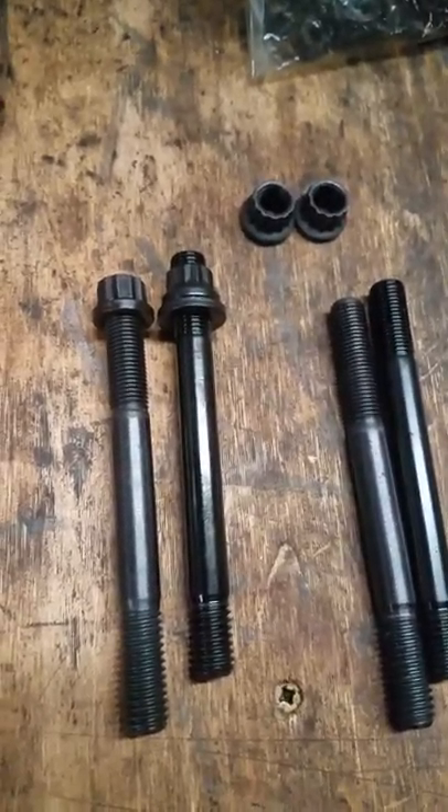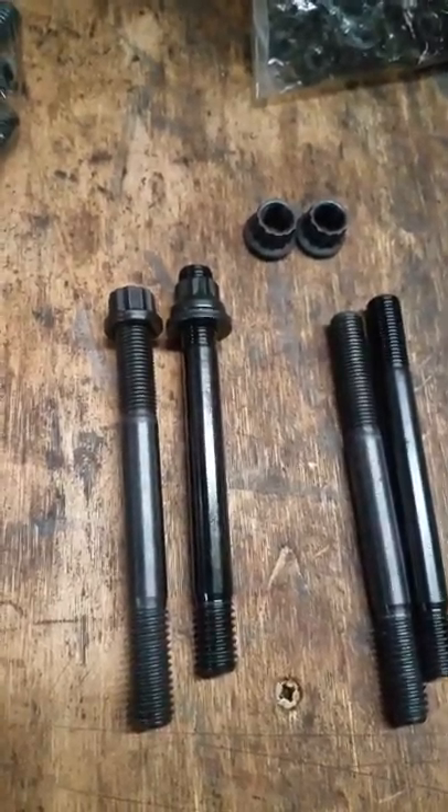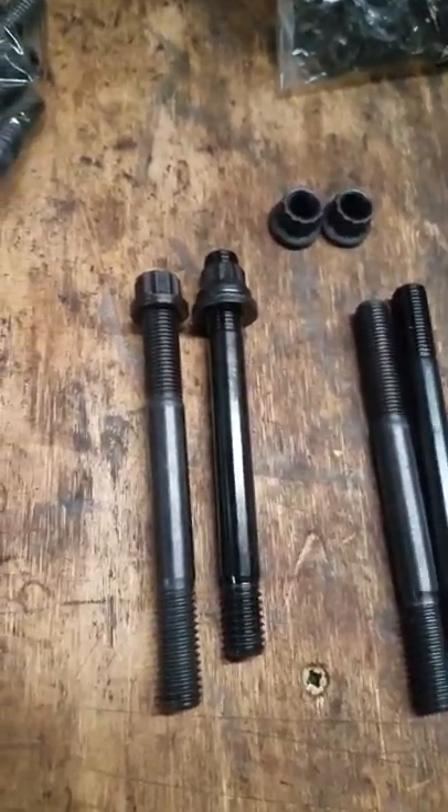As I stated before, I would never run those products ever again and I wouldn't trust them. I bought new main studs too — that's getting taken out. Tried to cheap out and I ended up spending almost double.